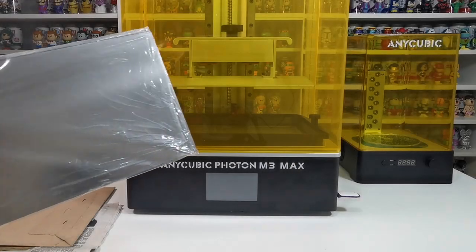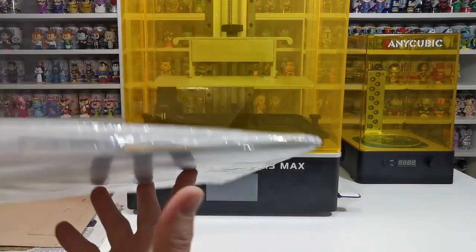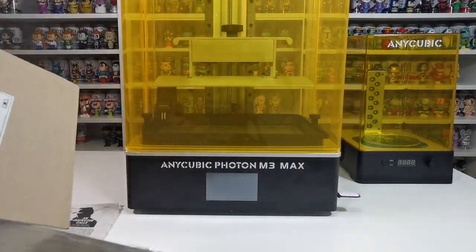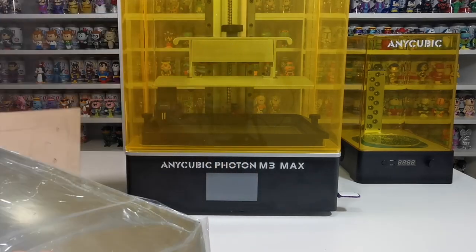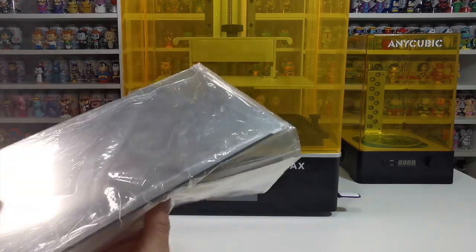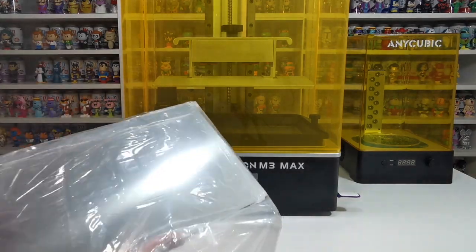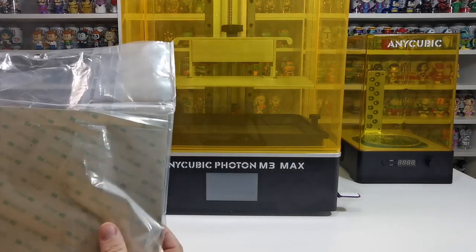Welcome to the channel. We just got this magnetic plate for the base to print on - it's from 3D Print Monkey. It came in a package via UPS and I only ordered it one day ago and it came the next day. There isn't anything out yet for the Anycubic Photon M3 Max for a flexi plate to print on, so I'm going to explain what this is.